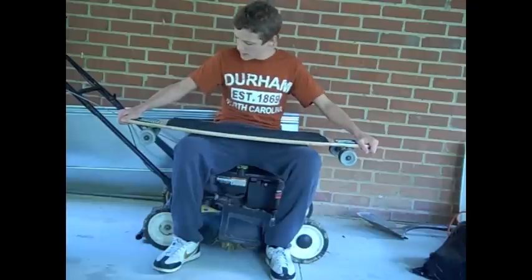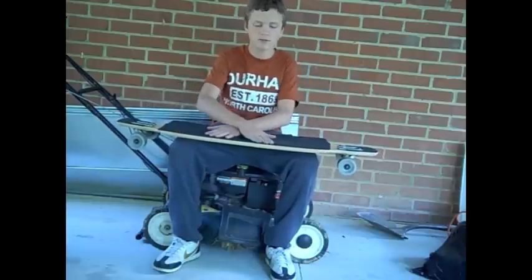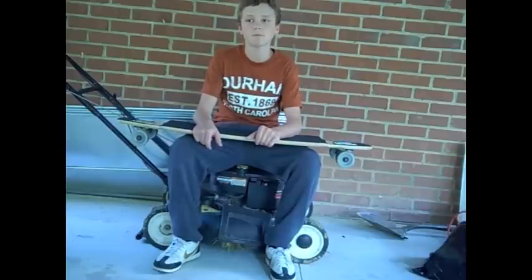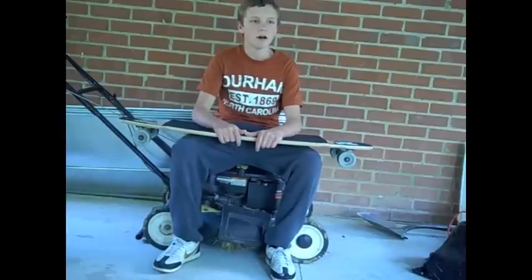Dancing on the board is fine — it's wide, it's big, it's got good platforms. You can dance for a while if you want, and there's a lot of space to dance around on it. But if you want to get into serious dancing, you should probably get a Dervish or something like a Longboard Larry dancer.